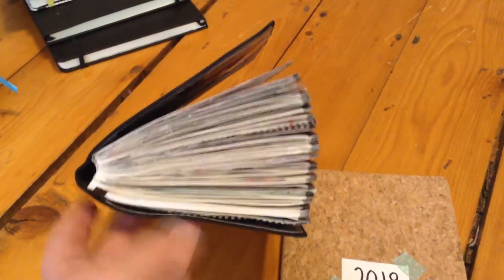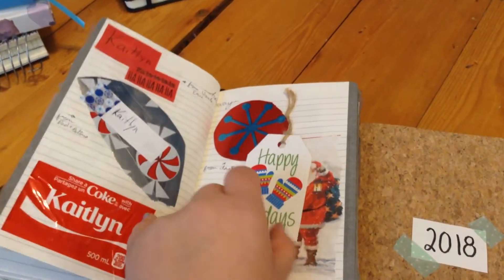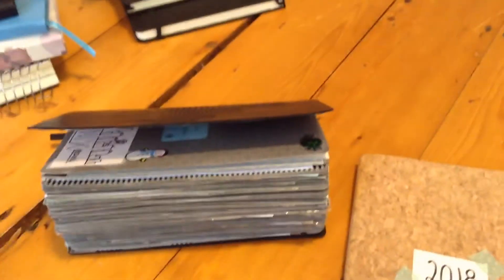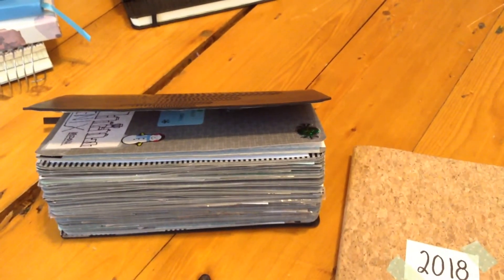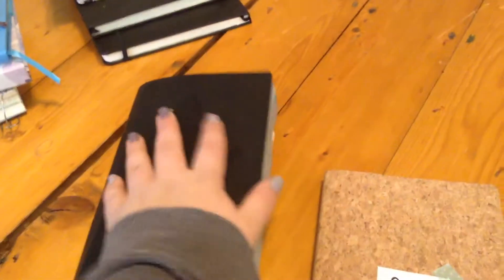This is my current journal. It's super chunky because I put in, like, pages of wrapping paper during Christmas and then wrote who everything was from. I'm going to finish this on the 31st. This will be uploaded then, so I'm finishing it today and then moving on to a new journal I got for Christmas.